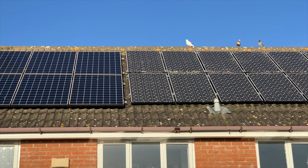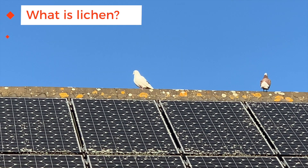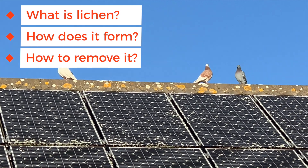Is it lichen or lichen? The US pronounce it lichen, the UK pronounce it lichen — you can amuse yourself with whichever one you prefer depending on where you are in the world. So I'm going to show you what it is, how it forms, and then more importantly, how to remove it.